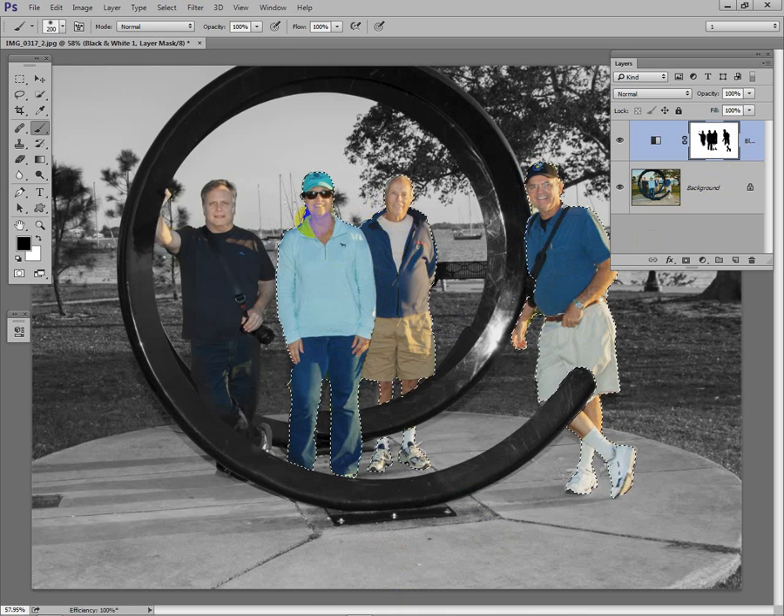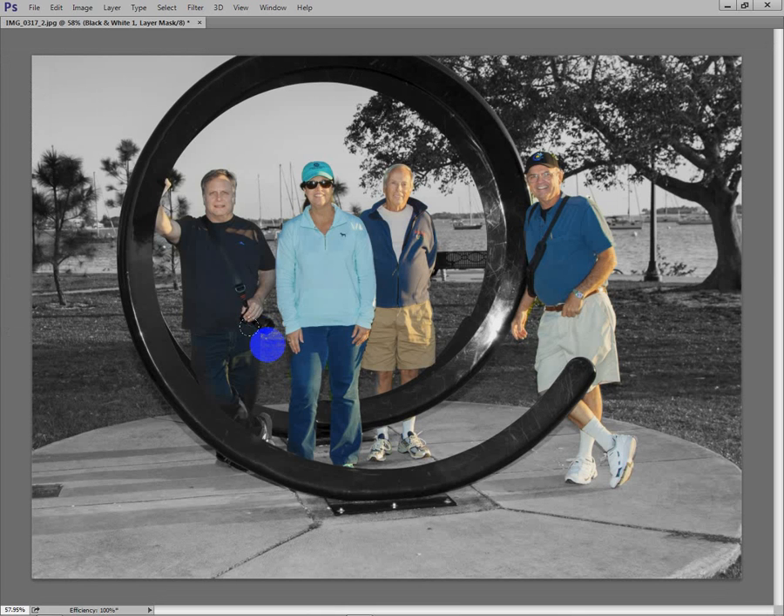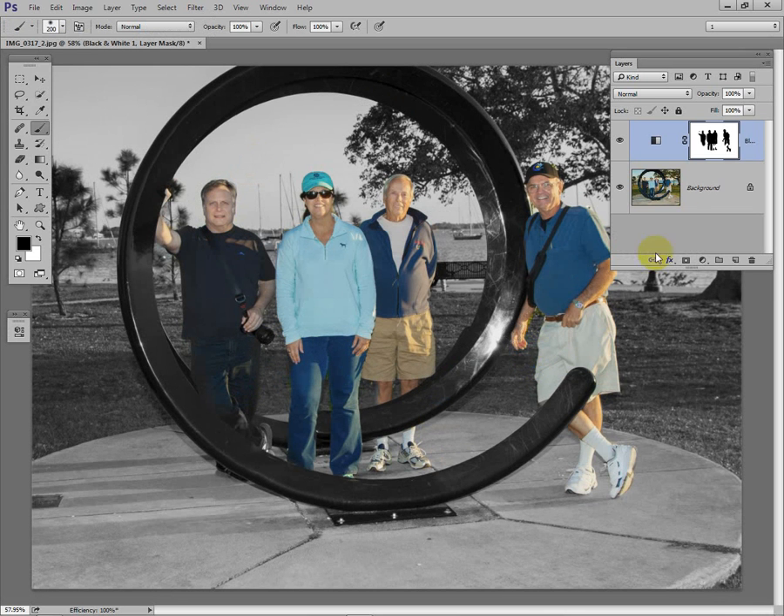Now I want to get rid of the selection — I'll go to Select > Deselect. I'll hit the Tab key to see our image: a black and white image with color figures. All we basically did was add a layer mask and paint with black where we want the color to come through. Painting with black puts a hole in the mask and allows the layer below to show. If I didn't like something I could paint it with white to erase it — so I can go both ways. The original image is untouched — we still have it.